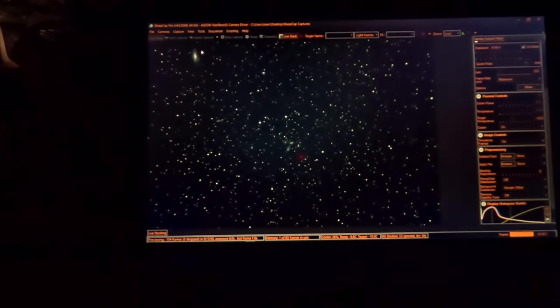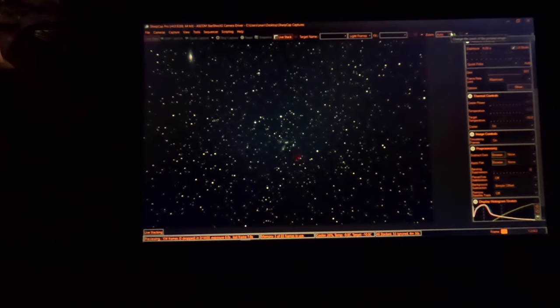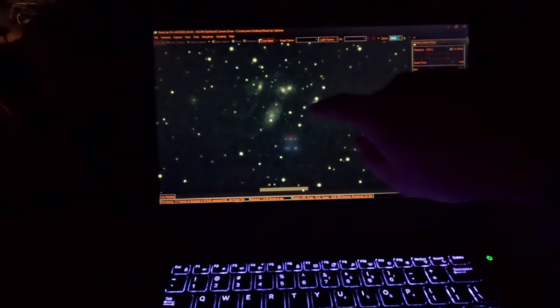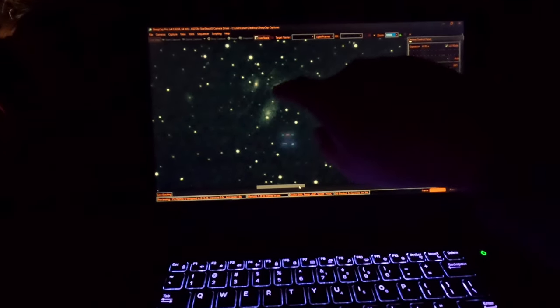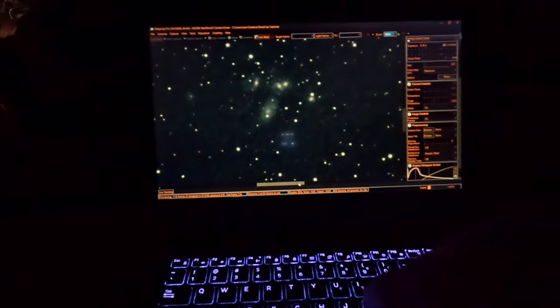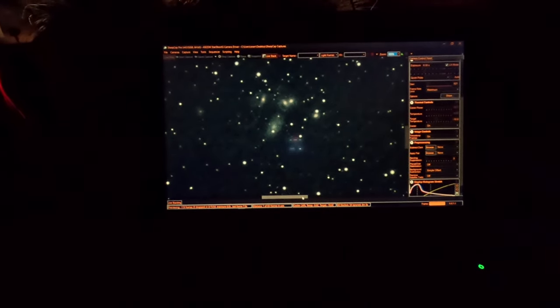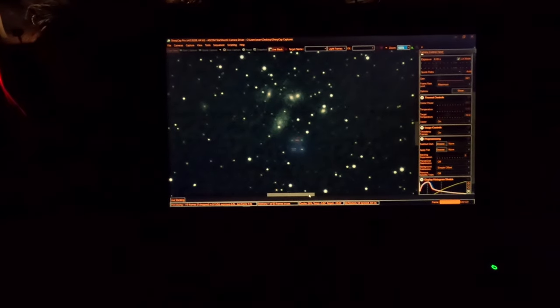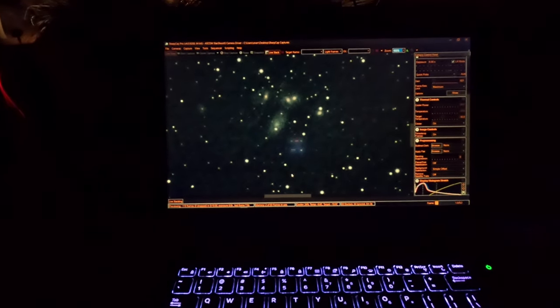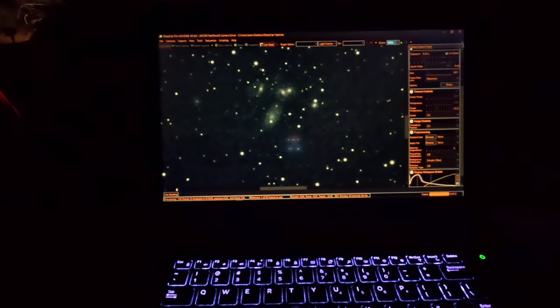There's one up here as well, but it's closer — obviously much bigger. Let me zoom in. You've got one here, one here — that's two. You've got these two that are merging together — three, four, five. There's actually one over there too. I'm pretty excited about the fact that we're capturing a group of galaxies 290 million light-years from Earth.